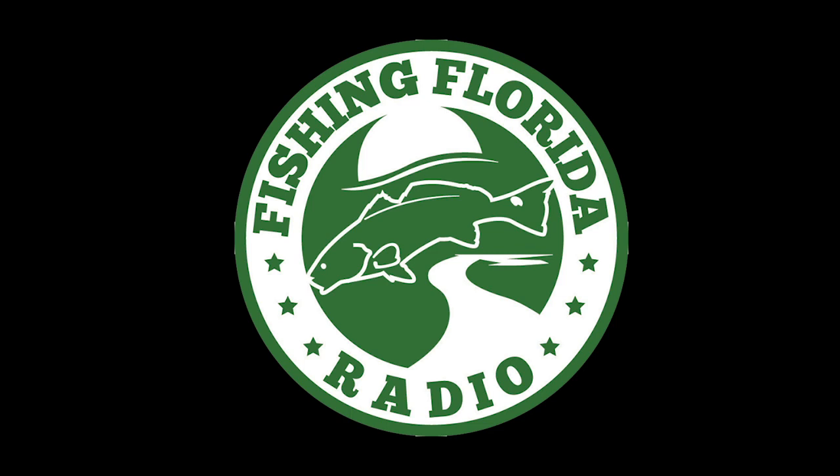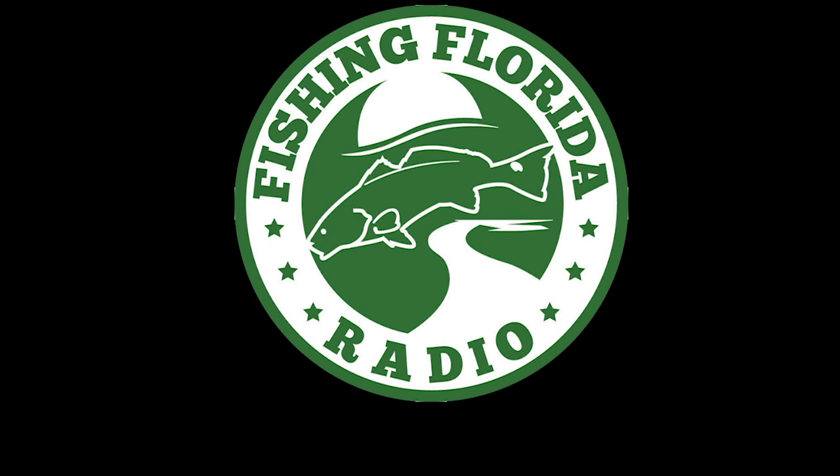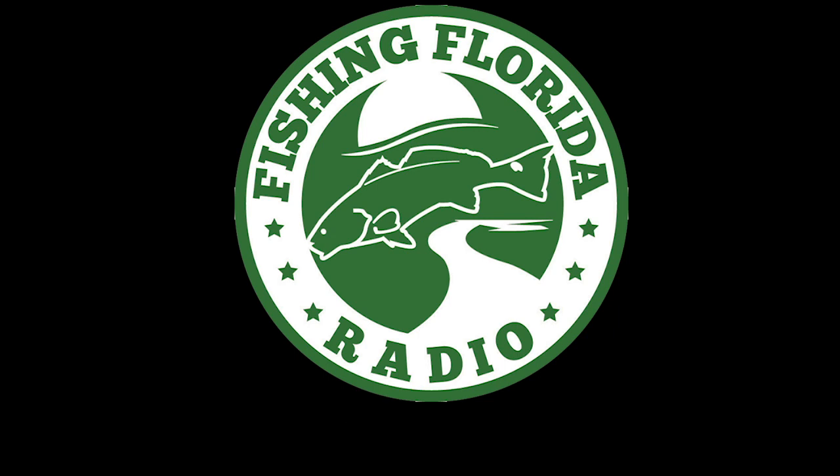If you've been hiding behind that tree in my front yard — we give away free prize packs. Go to our Facebook page, Facebook.com/FishingFlorida, and private message us with your address. Or, if you find it easier, you can email us directly at info@FishingFloridaRadio.com. Just tell us you saw one of our videos and we'll get you hooked up.